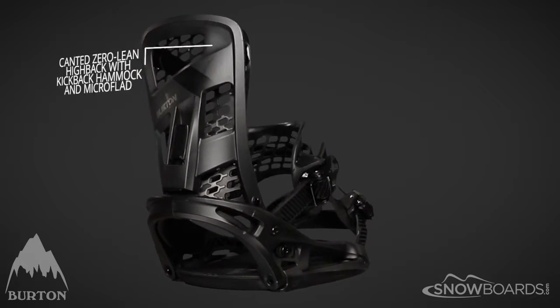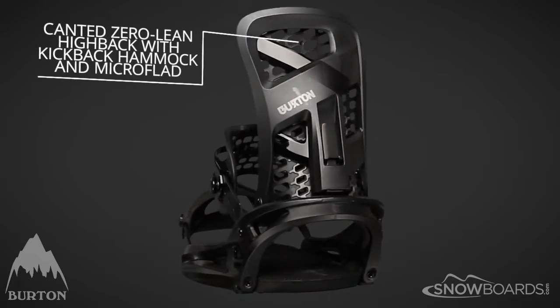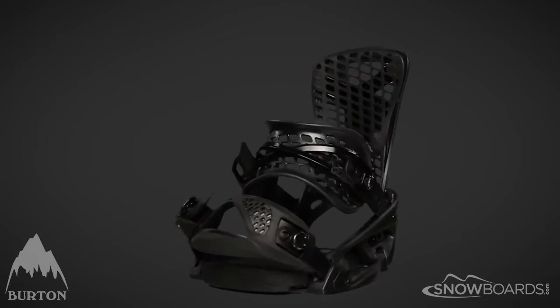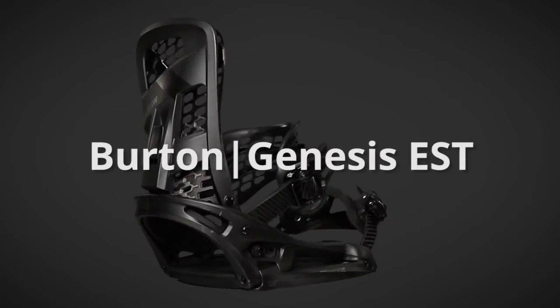The stiffened highback helps you charge while the kickback hammock cups and forms around your entire boot. For more information on the Genesis EST, please visit us at snowboards.com.